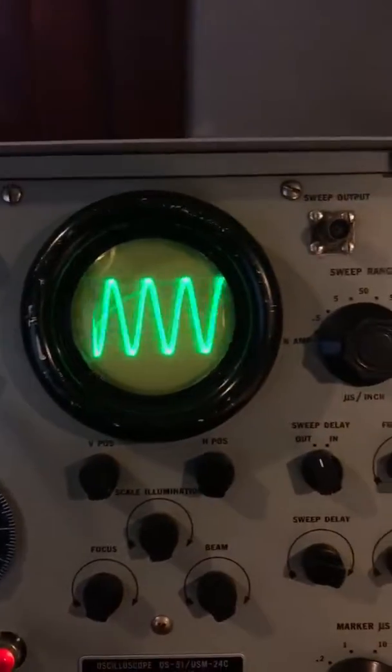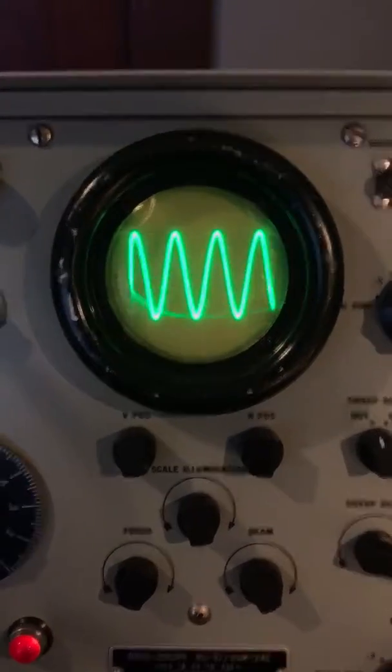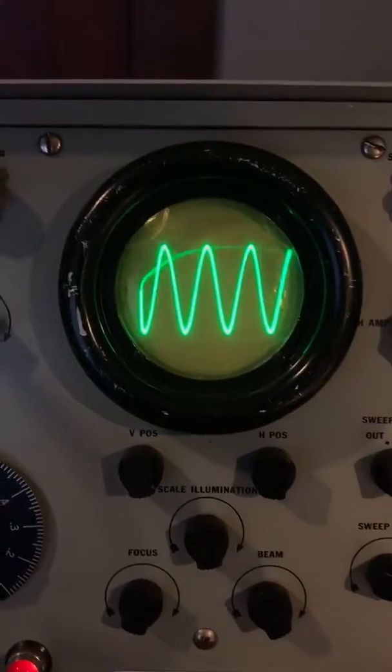So this is about 520 hertz, just a sine wave. That's just jumping around a bit there.